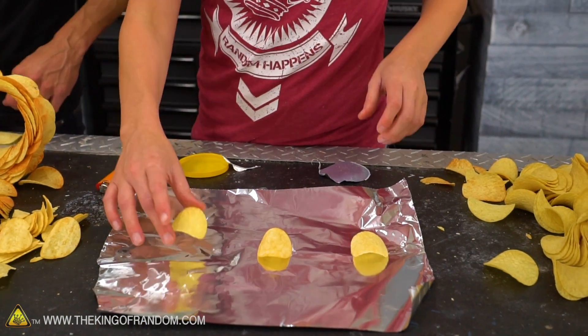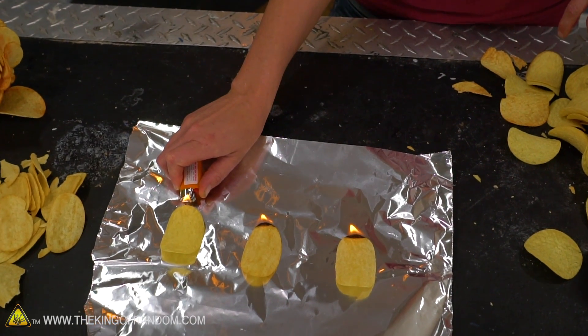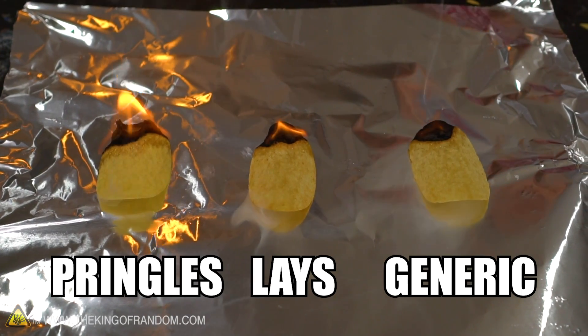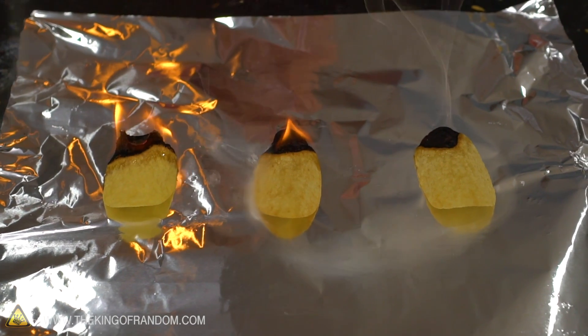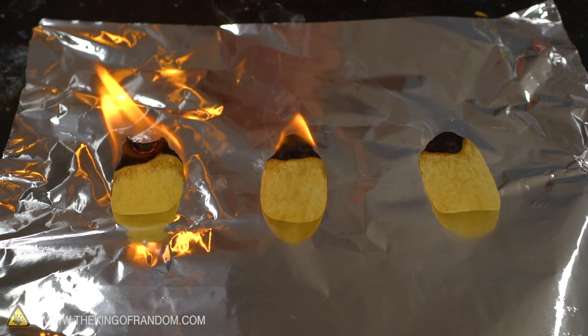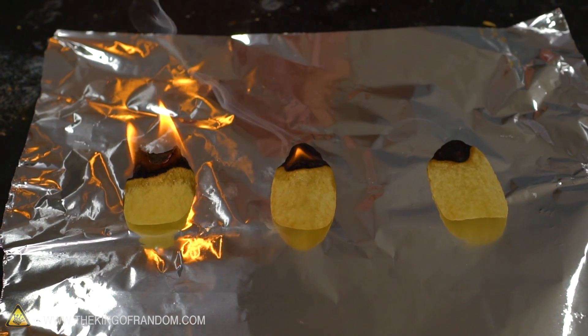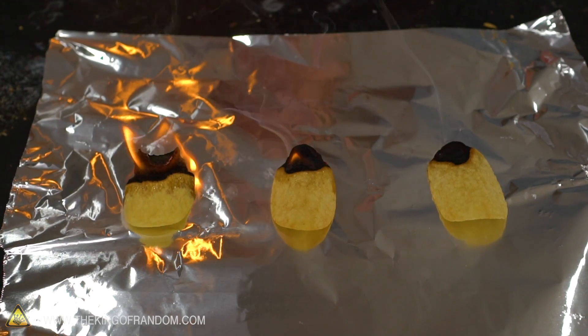Let's have a true side-by-side: a Pringle, a generic brand, and a Lay's. Our Pringles definitely has the best burn right now. The other two are much thicker. Our generic is basically out — it's just smoke. Our Lay's is putting up a good fight, but our Pringles is winning on the flammability test. I think it's because they're thinner, and they curl up faster so smoke isn't getting caught underneath like the others. This isn't to see if we can do it — this is just because I want to.